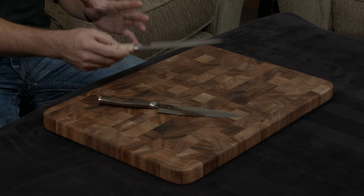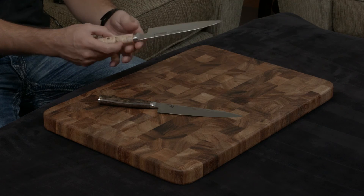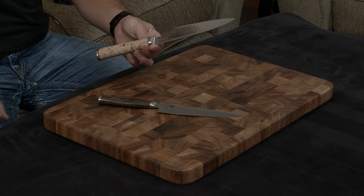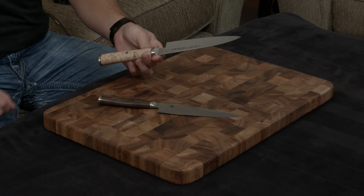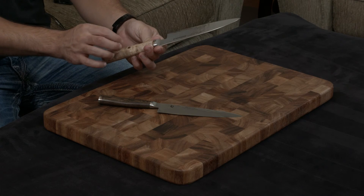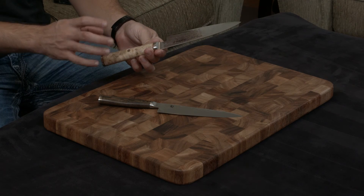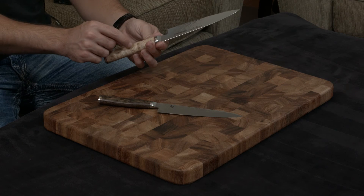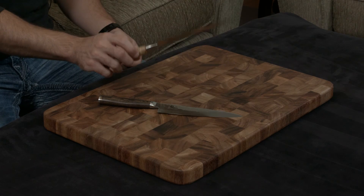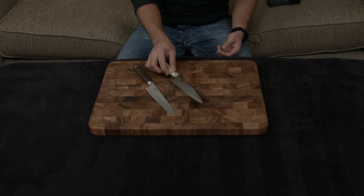You don't realize how much attention and detail has gone into these knives until you pay attention to this pin right here. At first glance it looks like it's just a single pin, but it's actually mosaic — it has roughly 15 to 20 little tiny pieces of bronze, copper, and stainless steel that have all been placed in a little pattern and then pushed into the handle. You can tell that someone has put their heart and soul into this knife.